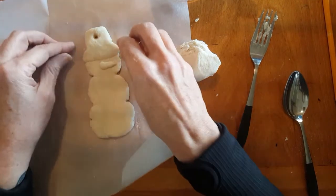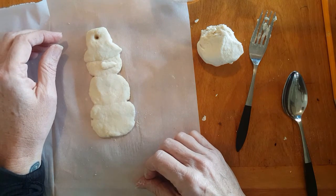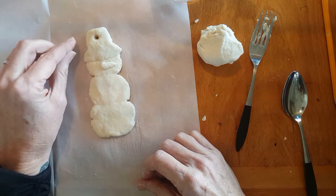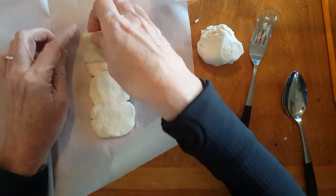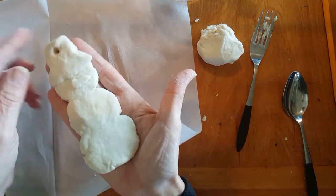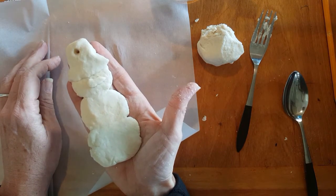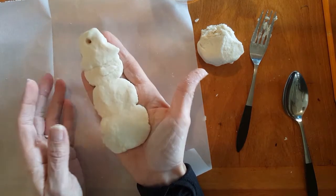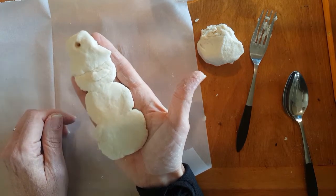Cooking this dough to make it nice and hard and last forever requires you to have an adult helping you use the oven. It cooks at 300 degrees for one hour. It has to come off the wax paper and go on a cookie sheet in the oven at 300 degrees for one hour, only with an adult helping you. It's okay if your snowman has to sit on the wax paper and wait until somebody comes home to put it in the oven — it could wait there for a whole day or two days.